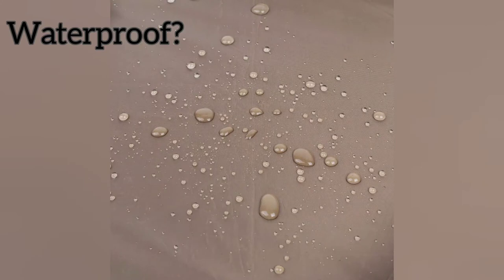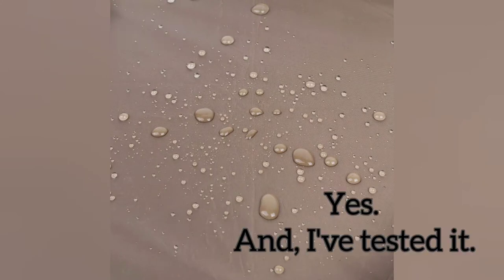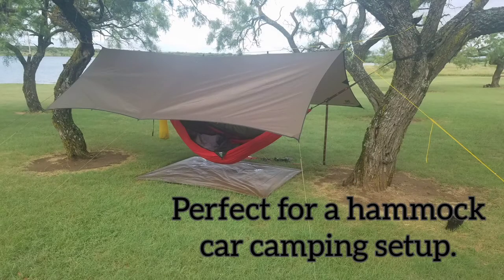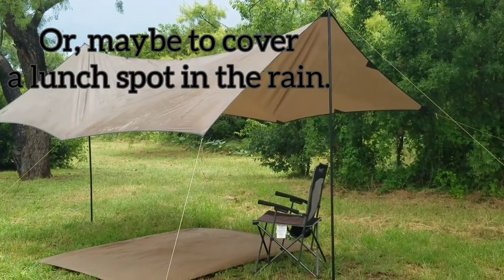Waterproof — yes it is. I've tested it in several rainstorms and thunderstorms and enjoy it quite immensely for hammock camping from the truck, or setting up for a lunch spot in the rain.